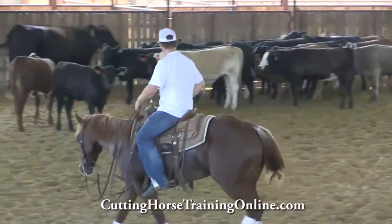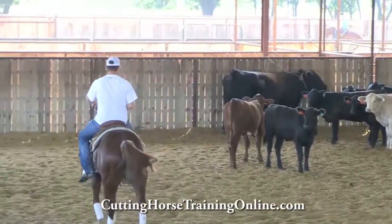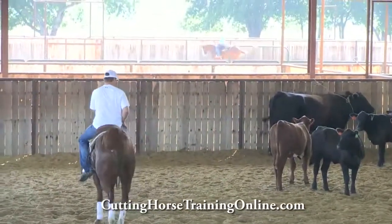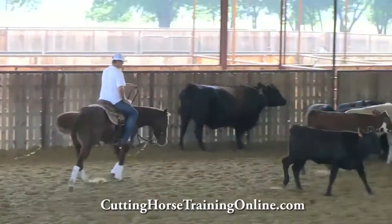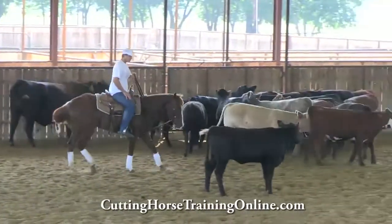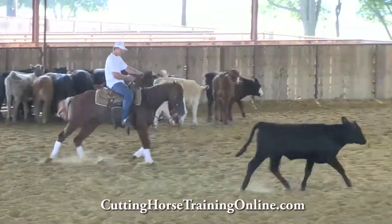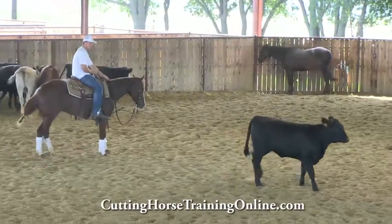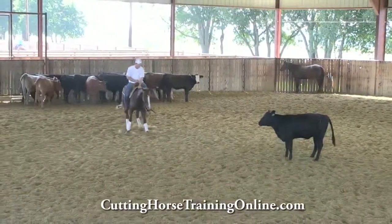Alright, so this is Austin's second work today. He got some good stuff done on his first work, but we just want to finish on a good note here. I put a little string on his mare, a little tie-down to kind of help keep her collected while they're figuring out this line that we're working.